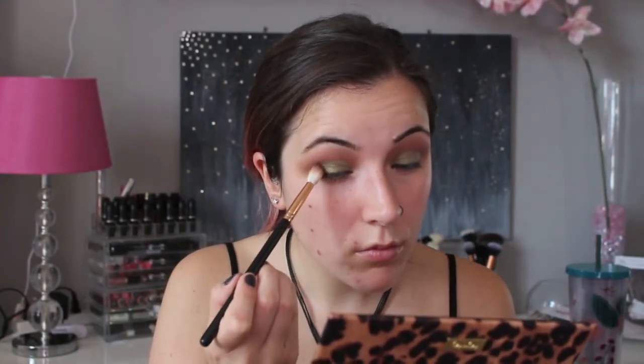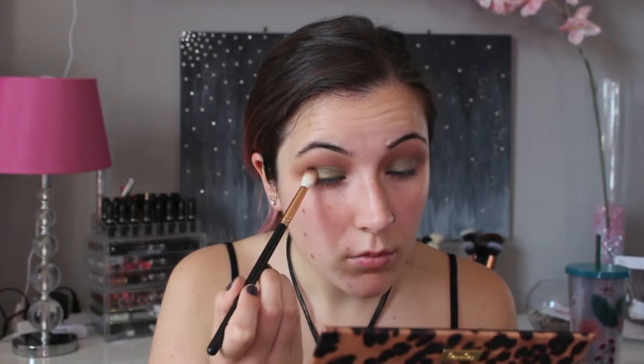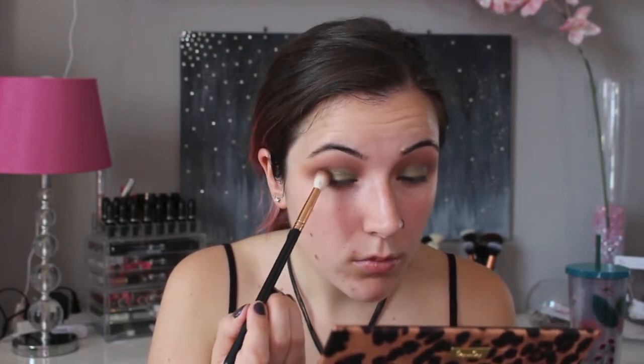With a smaller brush I'm going back in with the Anastasia Beverly Hills Fudge just to deepen my outer V. Remember you don't have to be too neat with this because at the end you are going to clean it up with a makeup wipe.